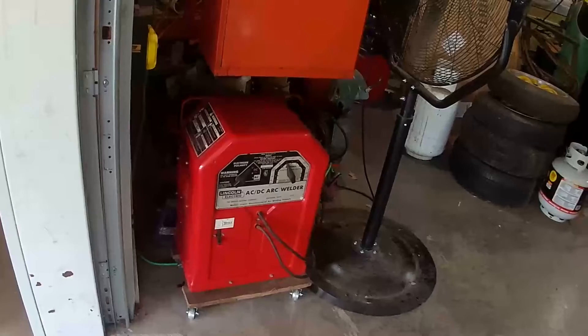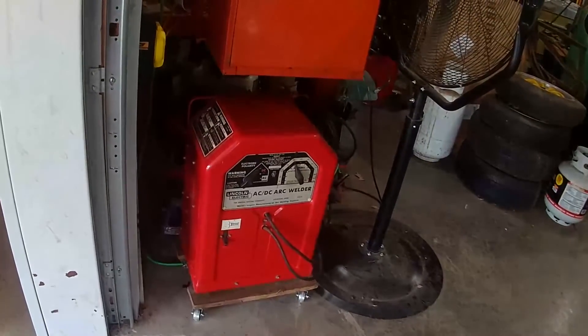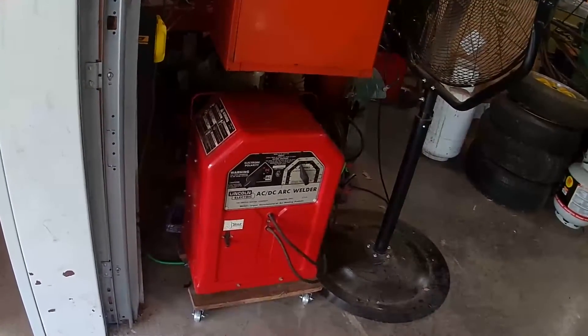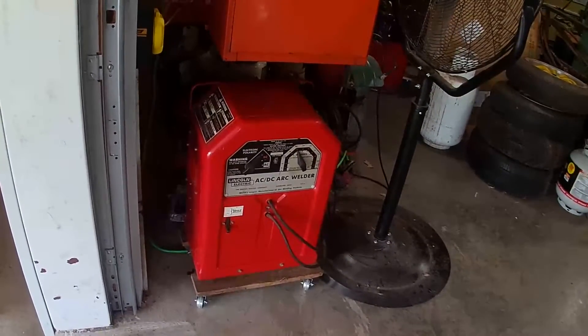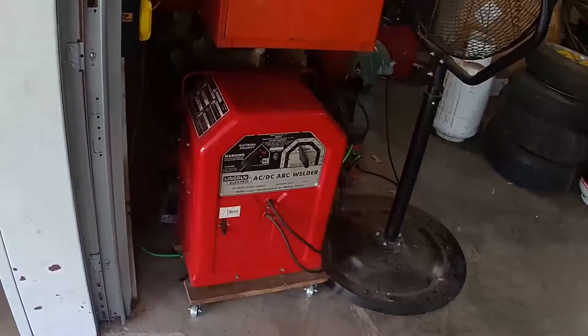The welder is all put back together and back in service. It's like an old friend — glad I got it back up and going, and I'm looking forward to the next project we use it on. As always, folks, I appreciate y'all coming by the shop. This is Rusty Glove Box — thanks for watching!